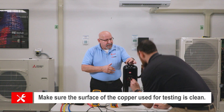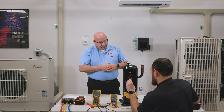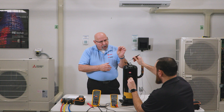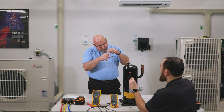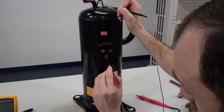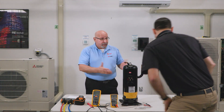Since we've got clear copper here, we're going to go from each terminal to the copper. You also want to make sure you're pressing a little bit hard, because if there's corrosion on that copper pipe you need to pierce through it. U to ground — OL. W to ground — OL. V to ground — OL. So again, there's no short to ground.